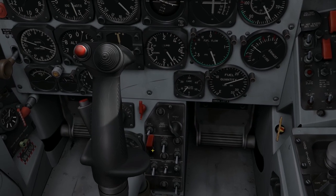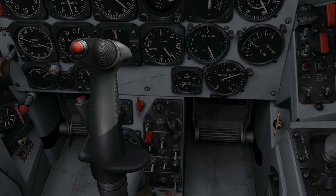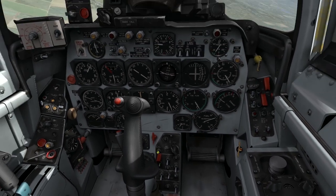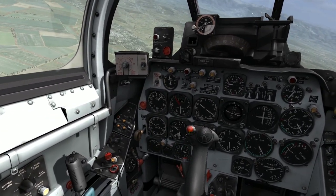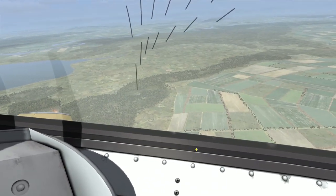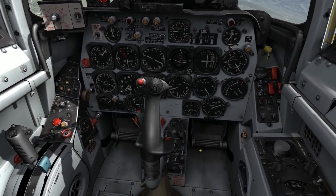The next switch that applies to rockets is this guarded three-position switch. It has an auto, a center off position, and a single position. In the auto position, rockets are going to fire as long as I have the weapons release button depressed. They'll continue to fire in rapid succession until I either release the weapons release button or I run out of rockets, whichever occurs first.